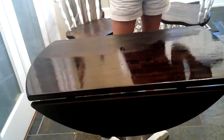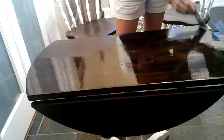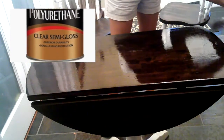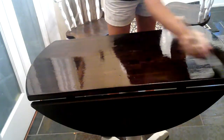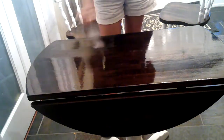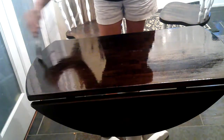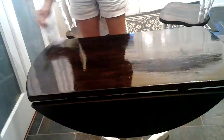After the stain has dried for at least 24 hours, it's time to protect with varnish. Because this is a tabletop and chairs and it's going to be used, I put four coats of varnish on, letting it dry and sanding between each coat. So it took about two days to completely varnish the table.